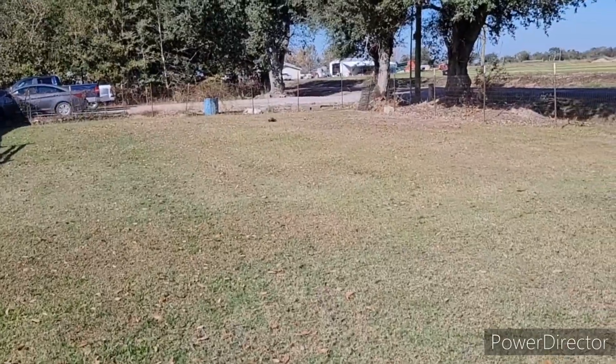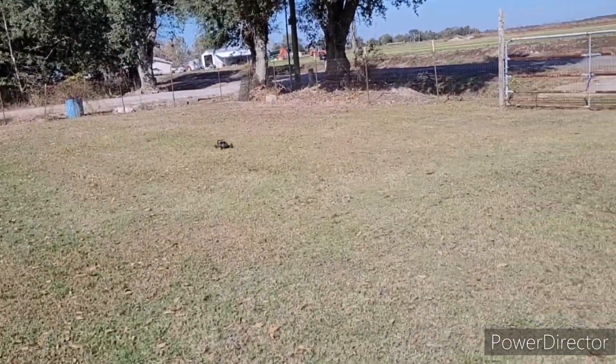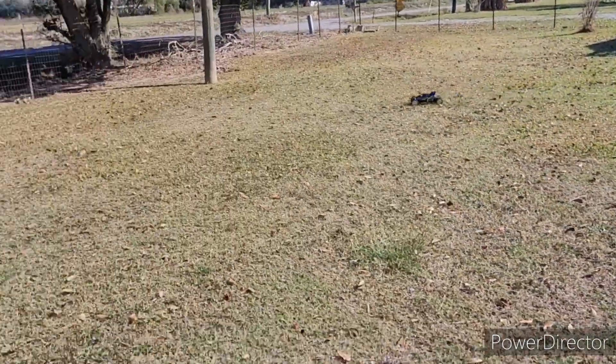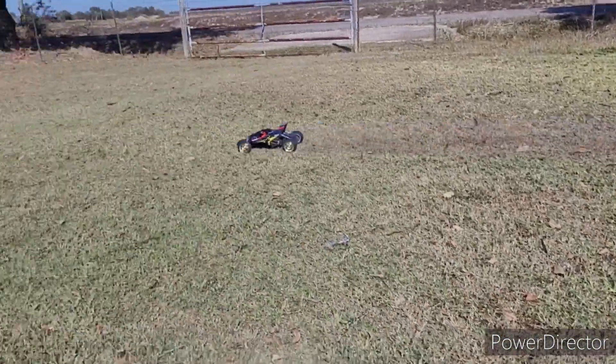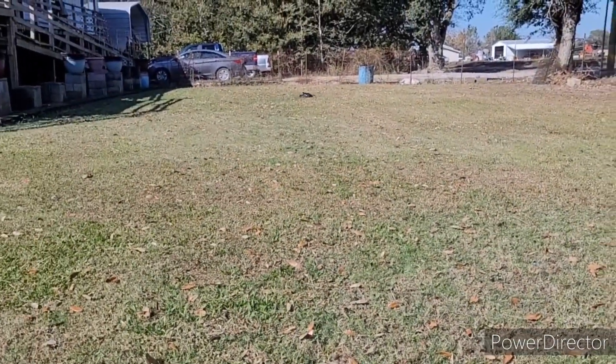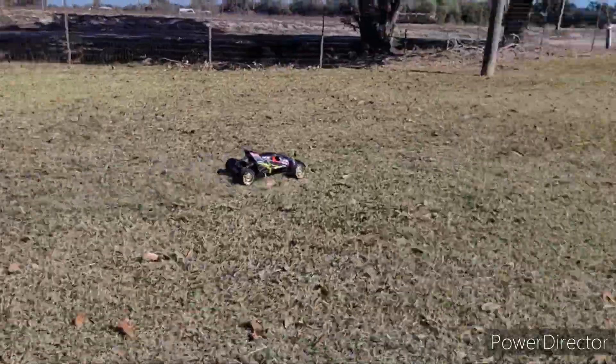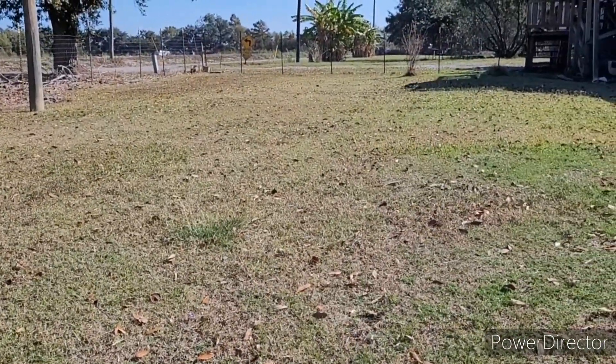That thing is moving! Like I say, the battery's not fully charged anymore — it's been running for a while now. She's still catching wheelies! Yeah, little Papa Wheelie there! Awesome!